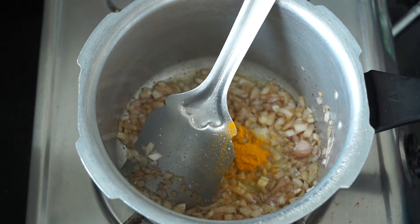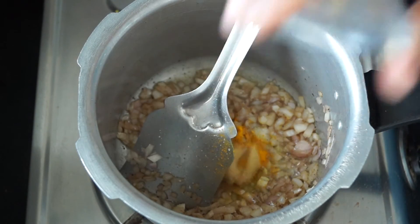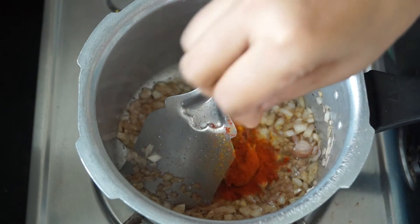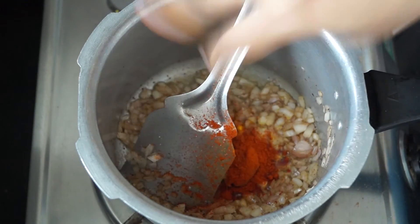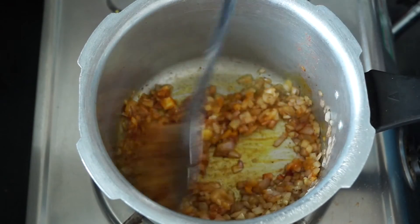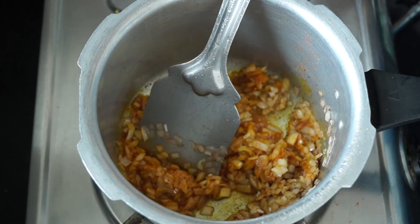Next, add the turmeric, ginger garlic paste, and red chili powder — all according to your taste and preference. Just mix everything together until you don't get any raw smell from the ginger garlic.